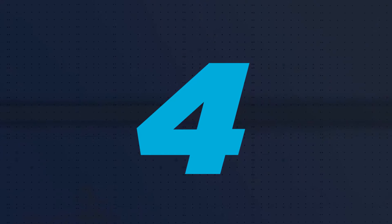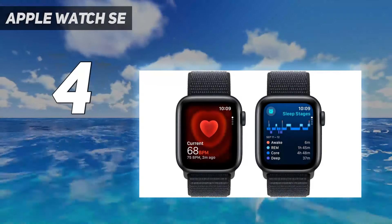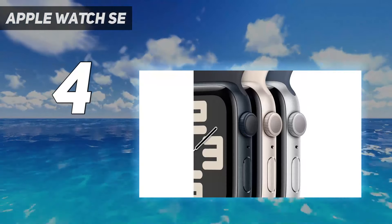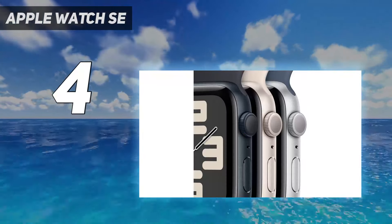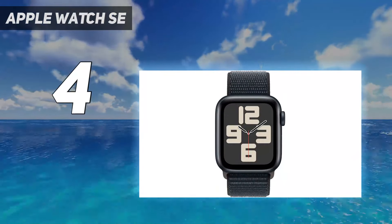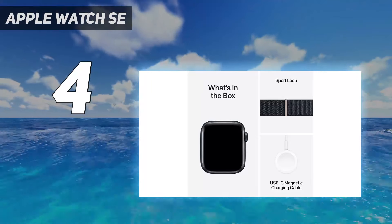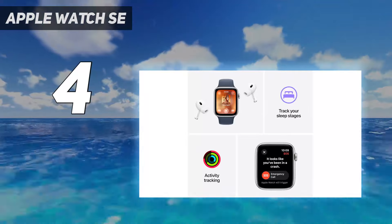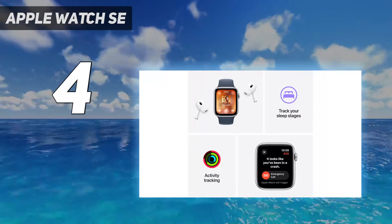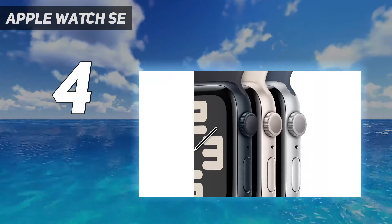Coming in at number 4: Apple Watch SE. If you have any doubt as to whether you should get an Apple Watch at all, the SE is Apple's entry-level option. It hasn't been updated since 2022 and doesn't have the flashiest standout features, like the ability to check your skin temperature or your blood oxygen. The smaller 1000-nit display is now very noticeable now that bigger, brighter screens have come to the Series 9.